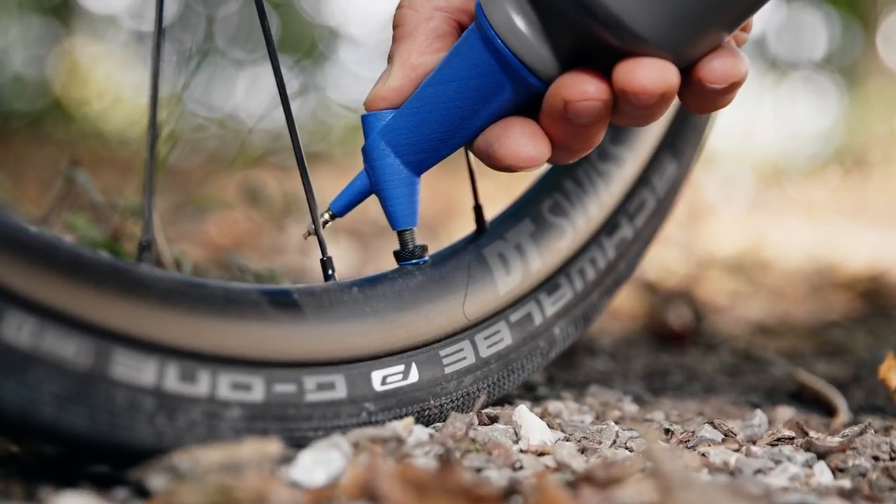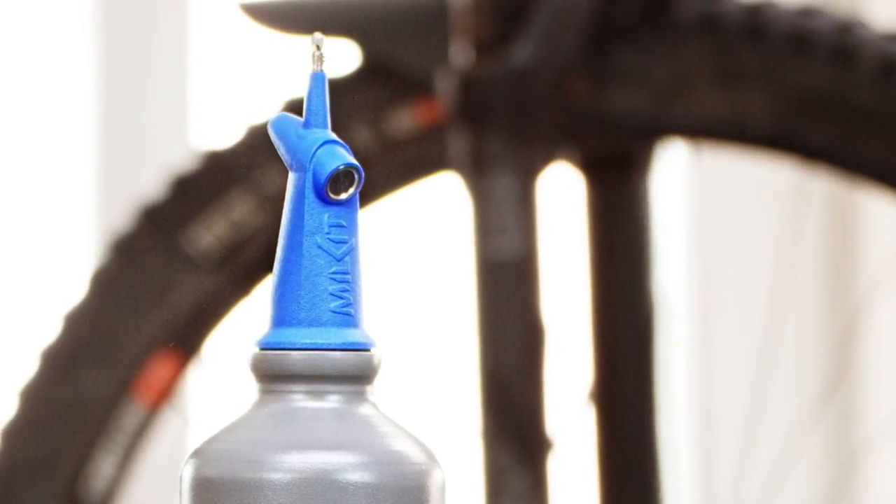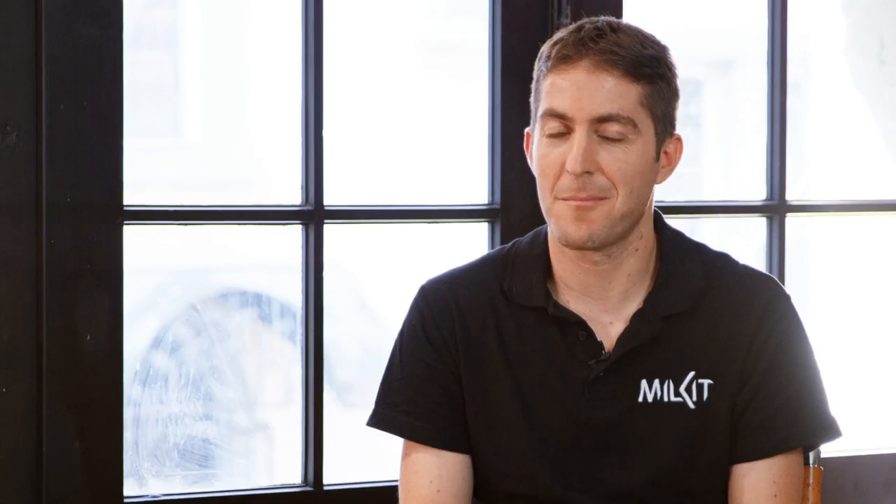By supporting our campaign, you will help finance the expensive manufacturing tools and you'll be among the first to receive the Milkit tubeless booster and experience how easy it can be to inflate a tubeless tyre.